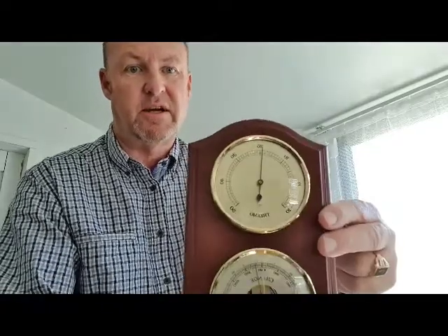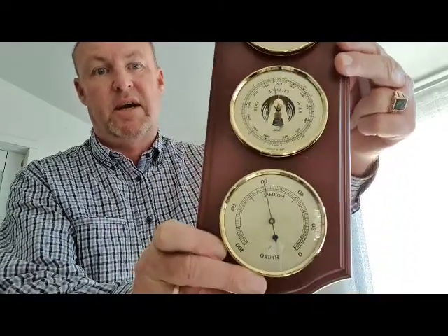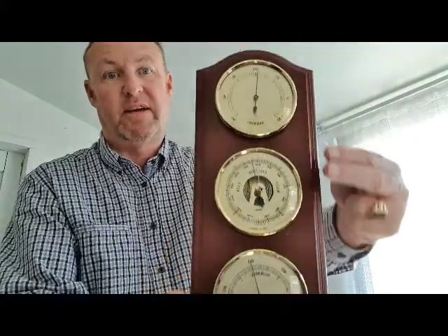They come with three instruments. Generally you've got your thermometer at the top, barometer in the middle, and your hygrometer at the bottom. They can be changed around to what you like.